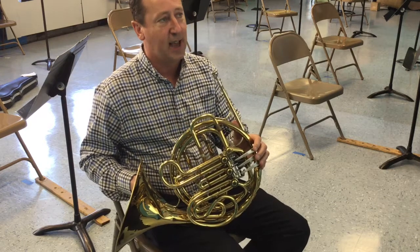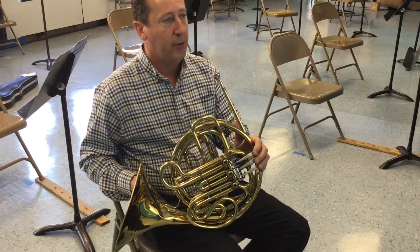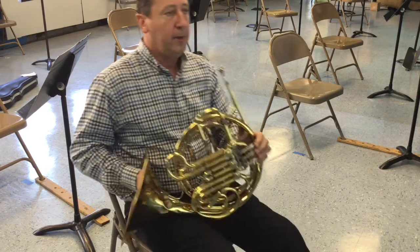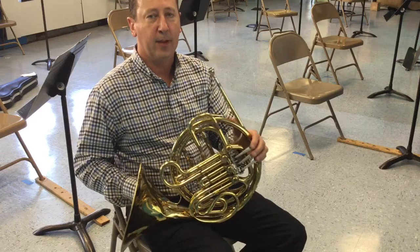Number 17 is exactly the same as number nine. Number 33 is exactly the same as number nine and 17. Now we're up to number 65, and it's in two-four time.